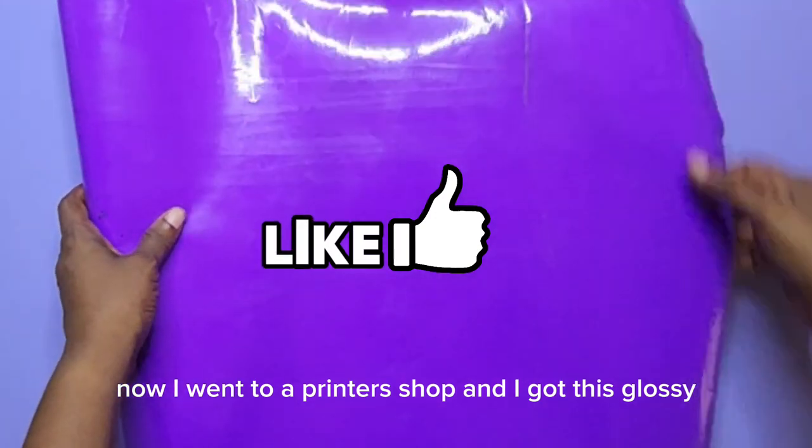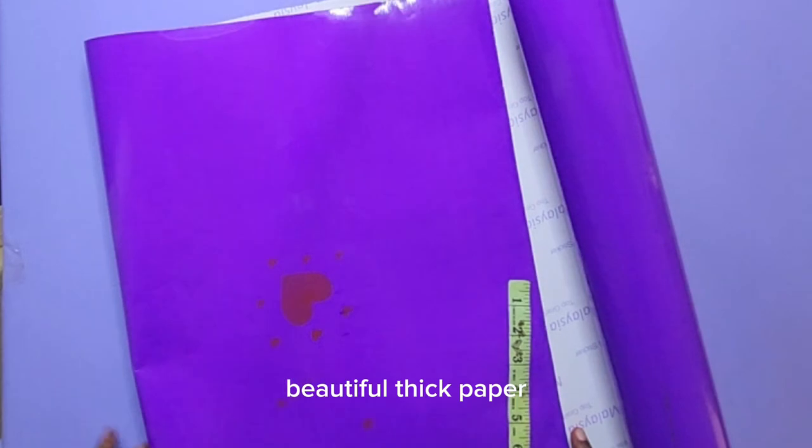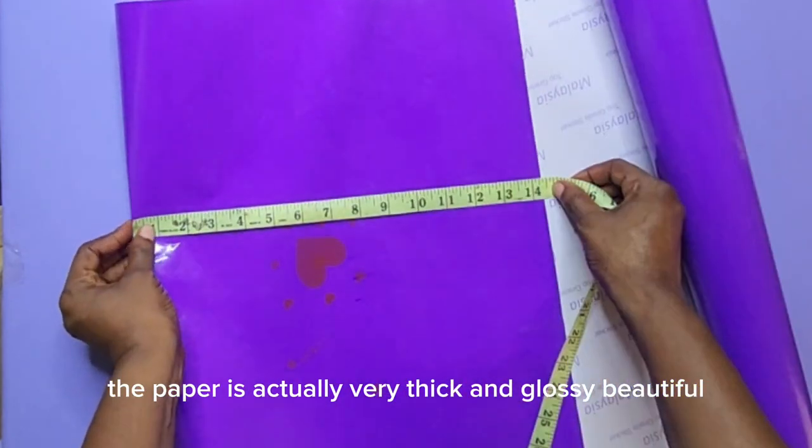I went to a printer's shop and I got this glossy, beautiful, thick paper. This is the kind of paper you need for making shopping bags. The paper is very thick and glossy, beautiful.